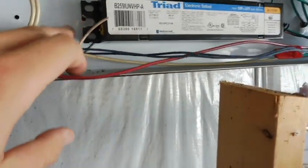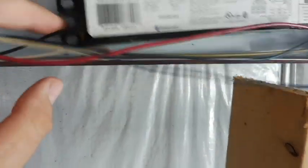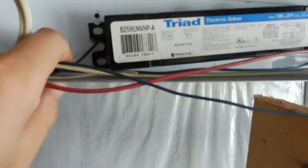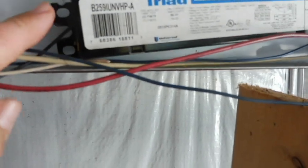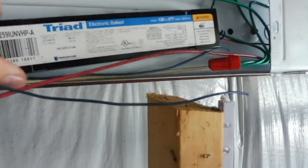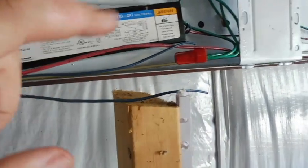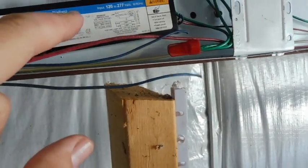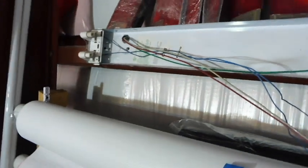So the first thing I've done is we're going to cut the wires coming in and out of this ballast. I want to make sure I have as much wire as possible — I'm going to try to make sure I don't have to add any more wire before you retain all these. I went ahead and I'm going to remove the ballast and get it pulled out of the way, then I'll show you how to get these straight wires in here.